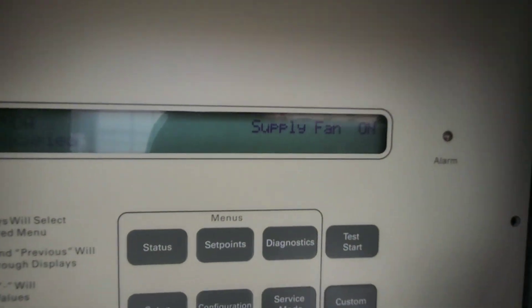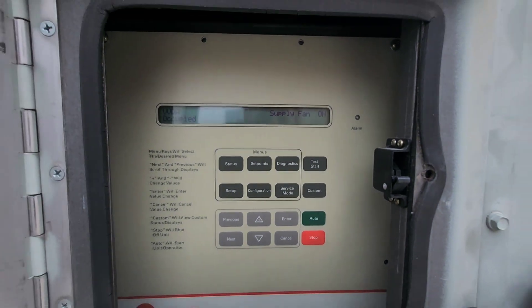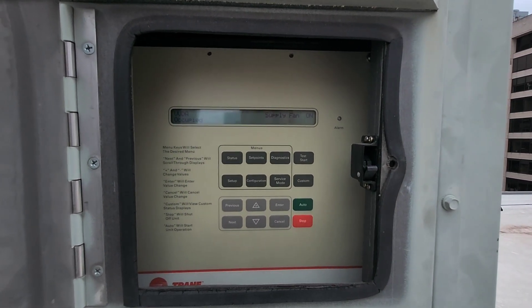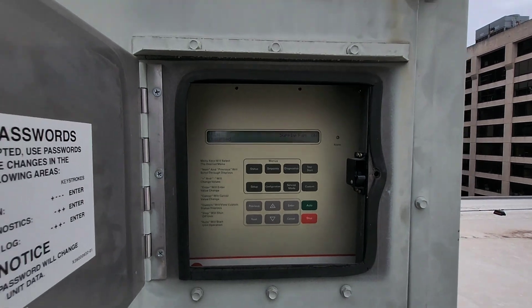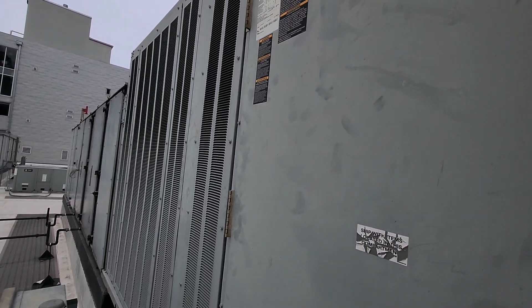Supply fan is on — good stuff. Now I'm just waiting for the condensers to kick in, which they did before and I had all stages kick in. We are good to go. There we go — bing bang boom, done.